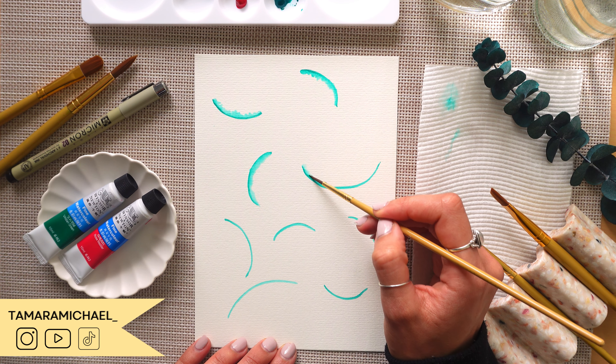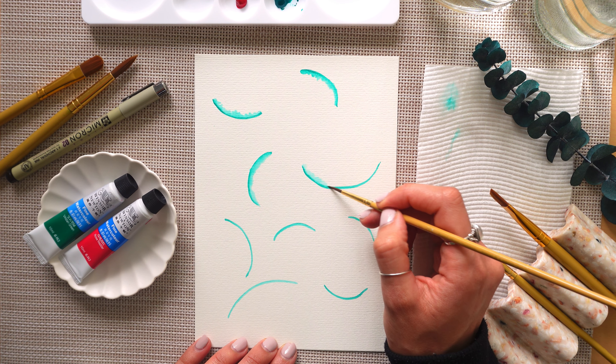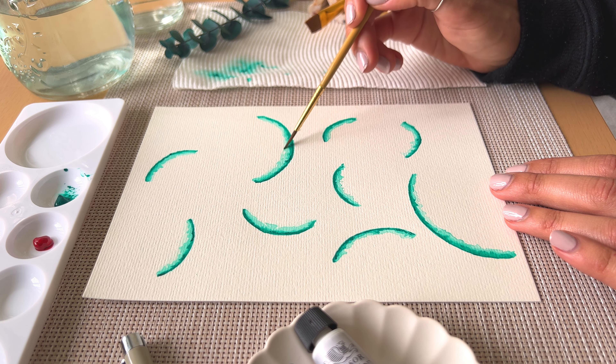It doesn't matter if it's not even — we kind of want to go for that messy look, so just keep pulling out that paint using a wet paintbrush until you're happy with the thickness of the green curved line.